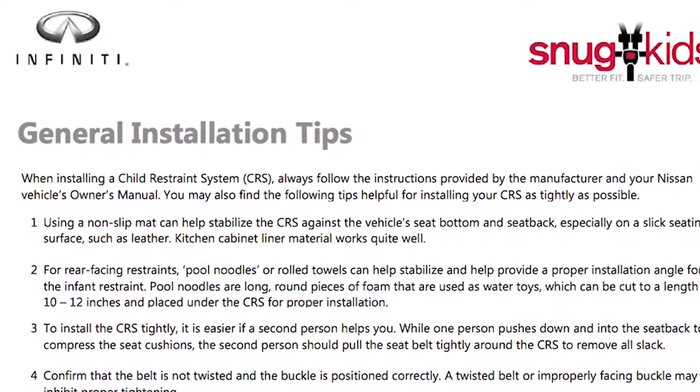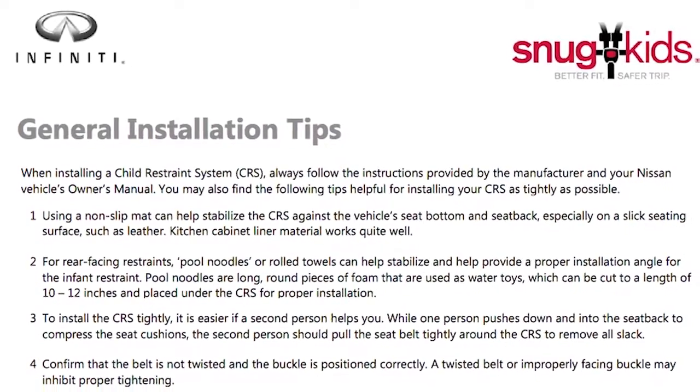You can find the Snug Kids Child Restraint System Fit Guide at www.infiniti.ca/en/owners/child-safety.html.